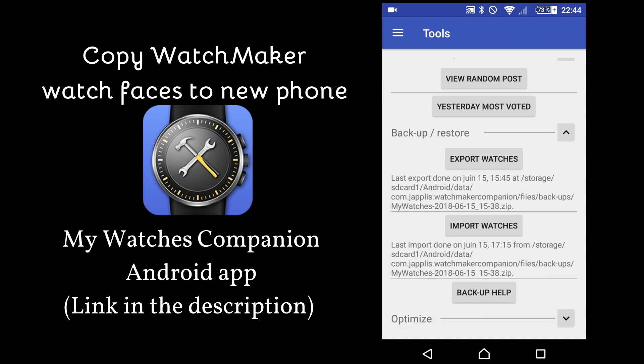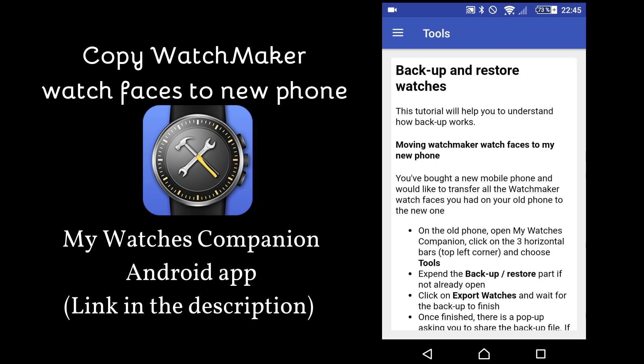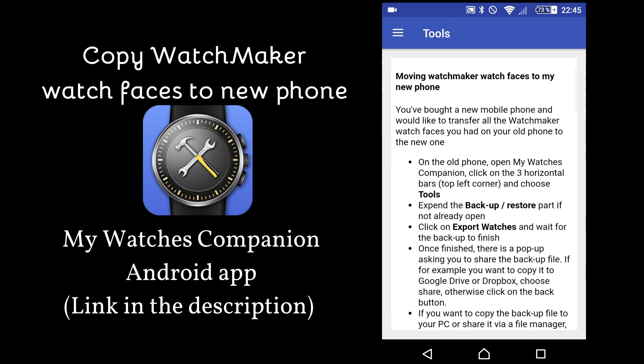I've noticed that what people like the best about my Watches Companion is the help that you can get to move your watch faces to your new phone. So here I've added in this version a backup help function that will show you step by step what you need to do.